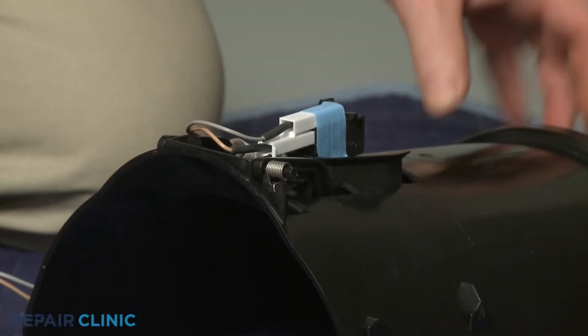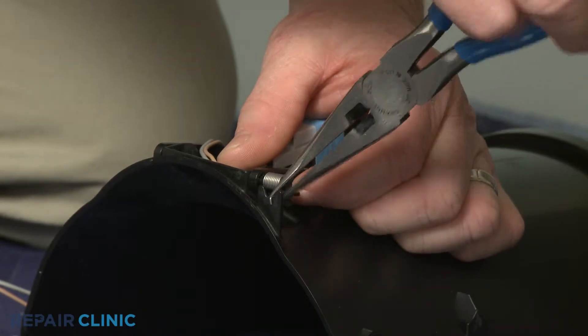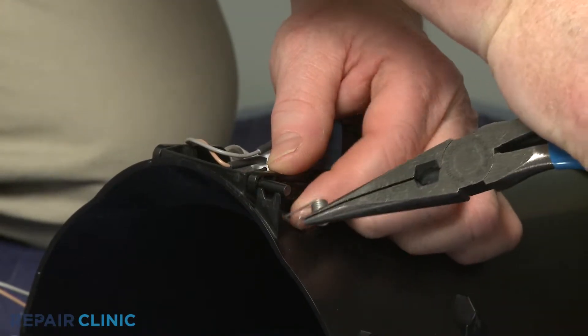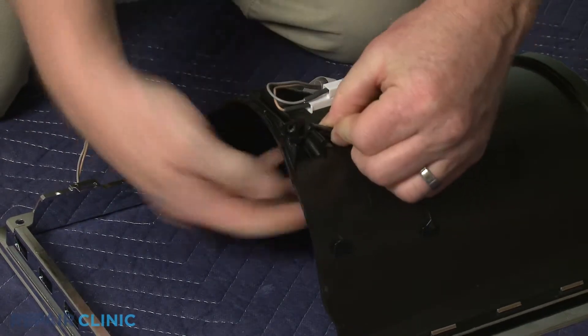Use needle-nose pliers to detach the actuator spring. You can now release the tabs to detach the old actuator paddle.